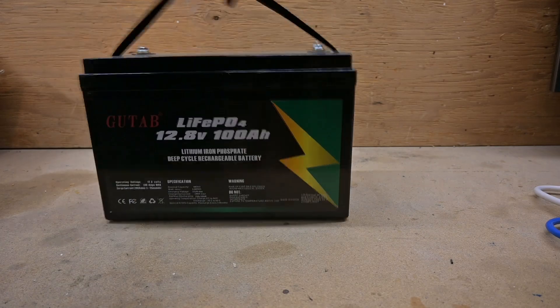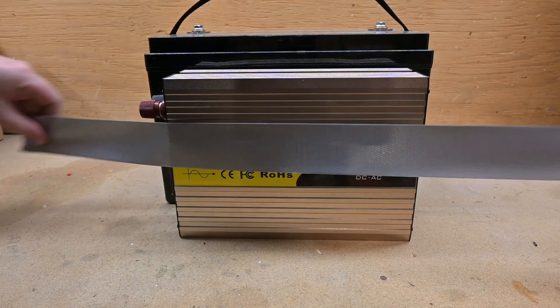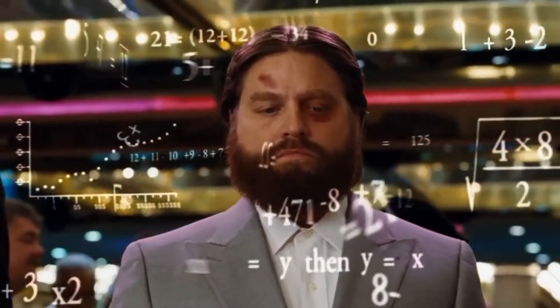Now that I have the UPS, we'll need to attach a battery. Being able to easily attach your own battery is what makes this UPS so useful. So what batteries should you buy? Well, that really depends on your power draw and how long you want it to run for, but we can do some calculations.